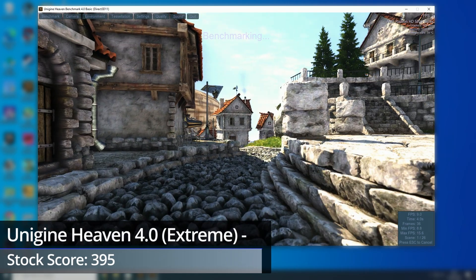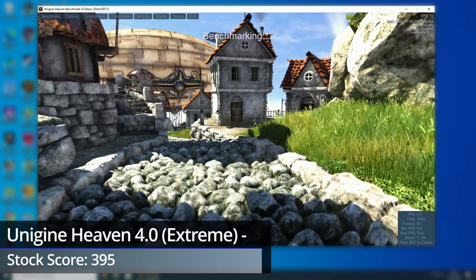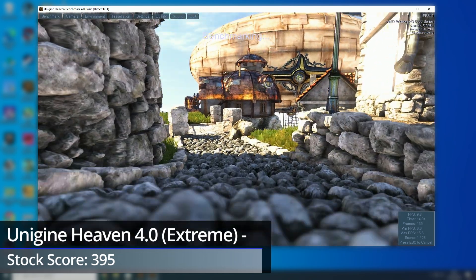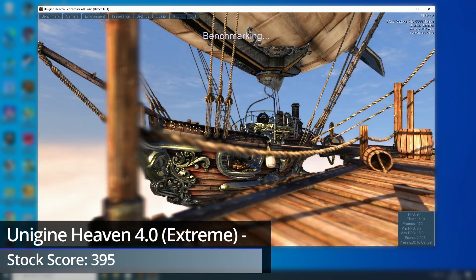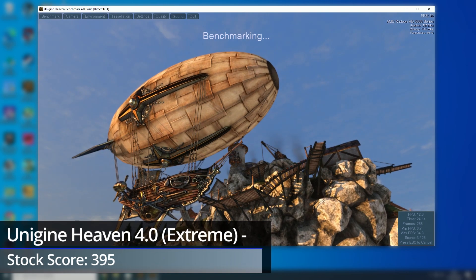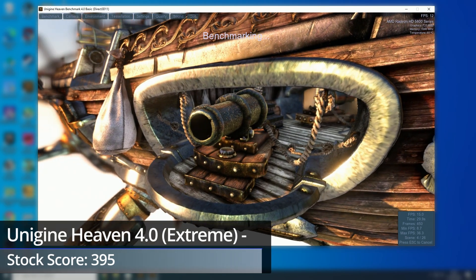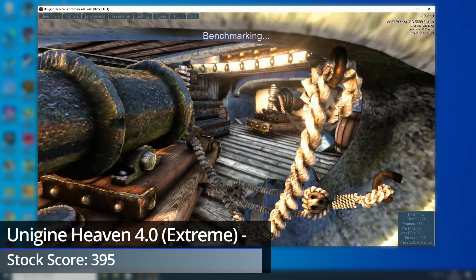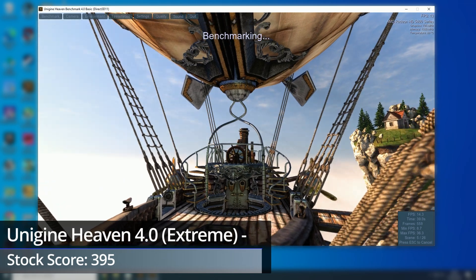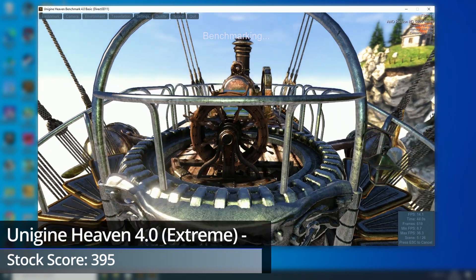To kick off, it's the Unigine Heaven 4.0 benchmark. This was the first ever DirectX 11 benchmark on its release over a decade ago, and probably isn't overly representative of actual gameplay today. But it's good for getting a general idea of comparative performance between cards. Using the extreme preset, the GTX 480 I benchmarked scored 754 points, significantly more than the 5850's 395. That's a given though, as the 480 was in a much higher-end market segment, but it at least gives you something to compare the 5850's score to.